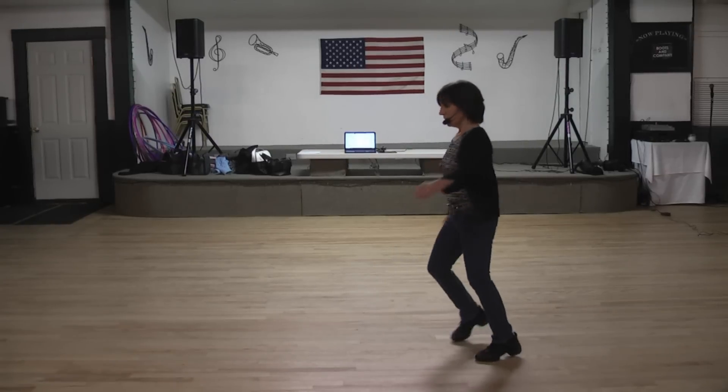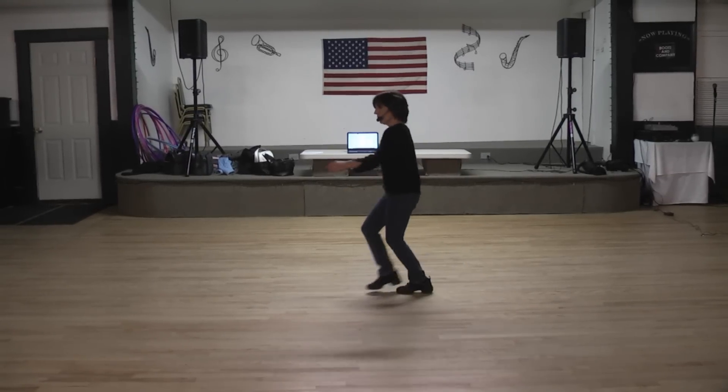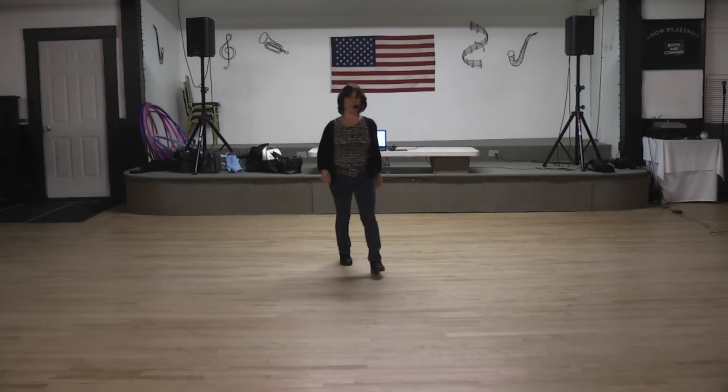Side together, quarter. [Dancing to music continues with count cues throughout.]